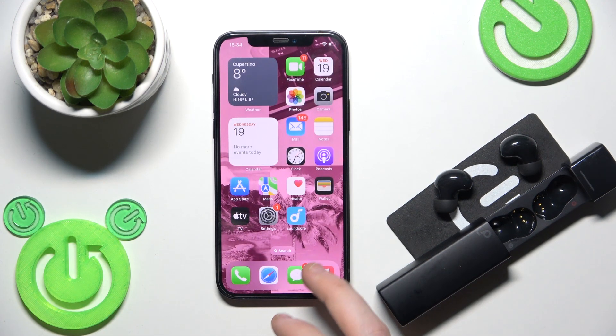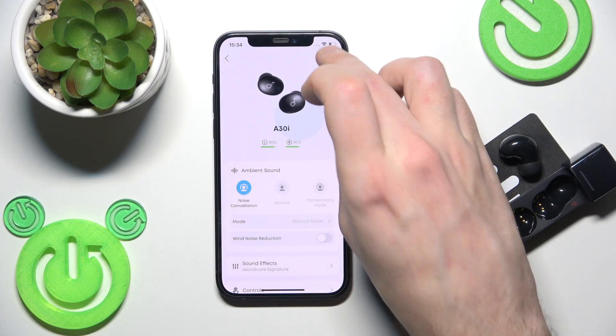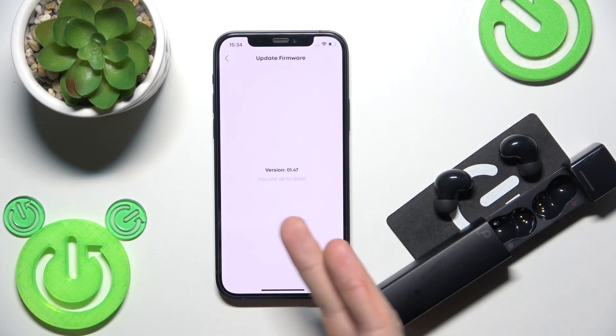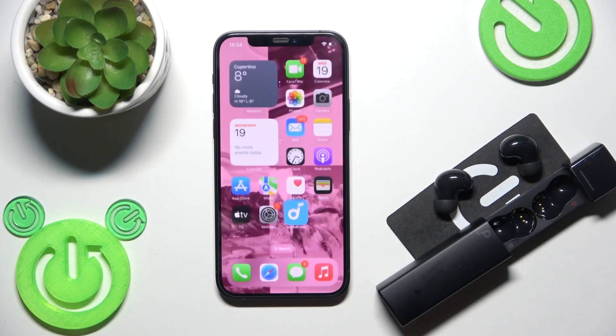The next thing to check is whether you have the latest software version. Open the application, go to Settings at the top right, then click on 'Update Firmware.' If you don't have the latest version, install the new one. Also, you can try to restart your phone — that may fix the problem too.